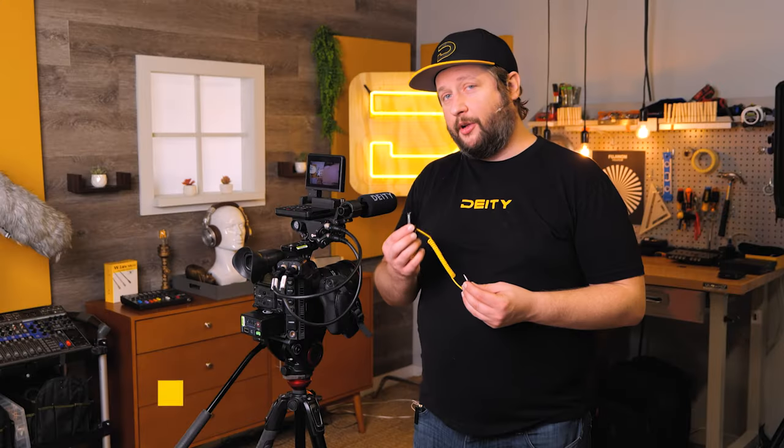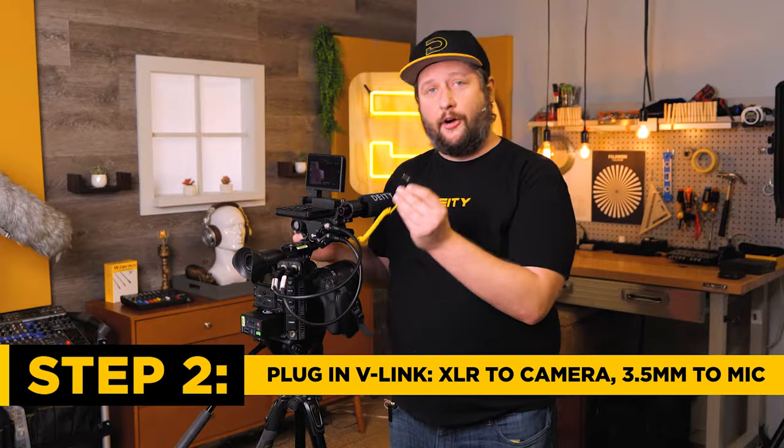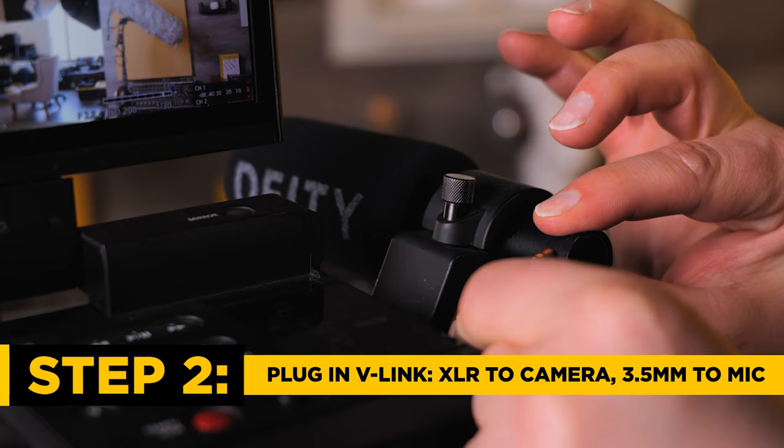We'll open that up, insert our microphone, and close it shut. We'll then plug the V-Link into input 1 and the TRS jack into our video mic.